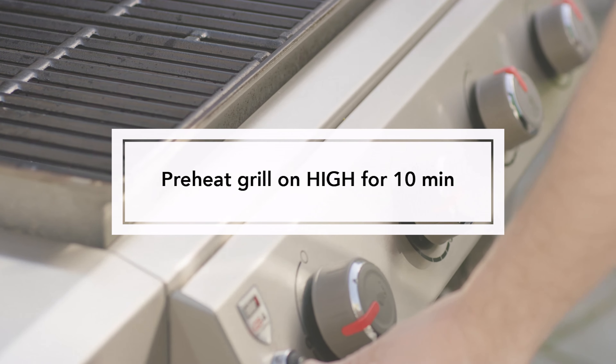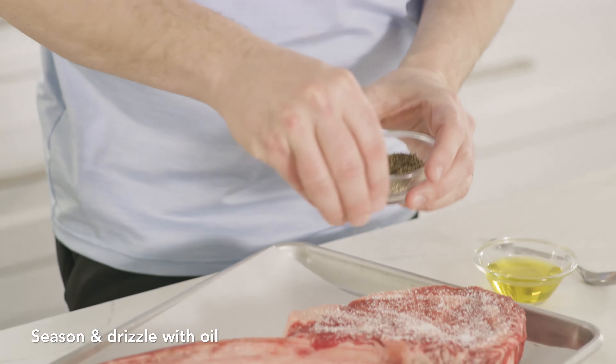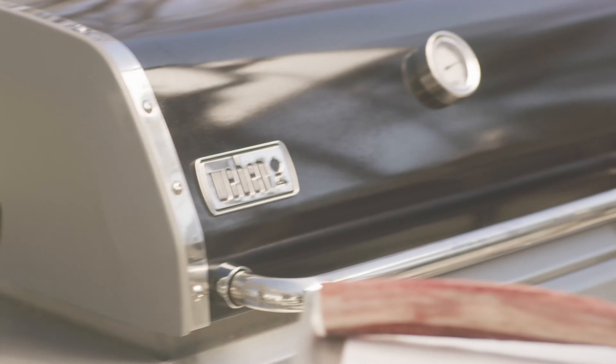First thing we'll do is preheat the grill on high for about 10 minutes. Because this is a thicker cut, we're gonna season liberally with salt and pepper. Drizzle it with some olive oil on both sides. Try replacing salt and pepper with any of our seasoning shakers.